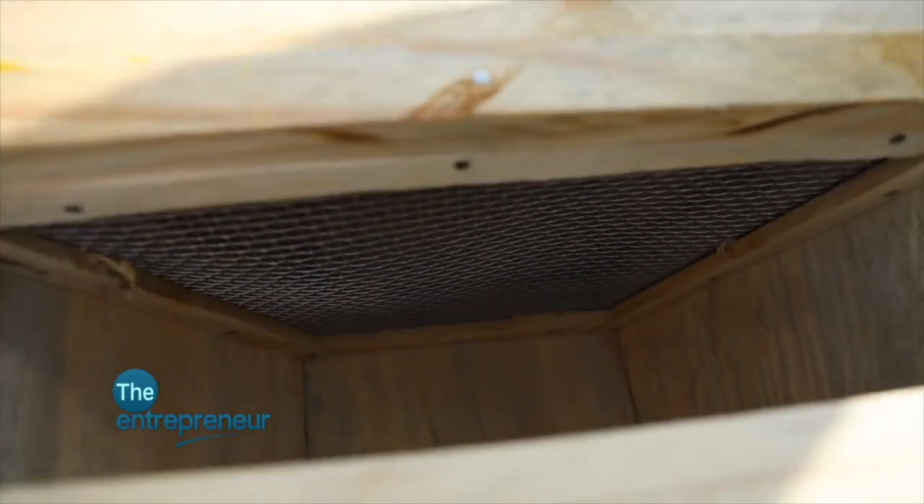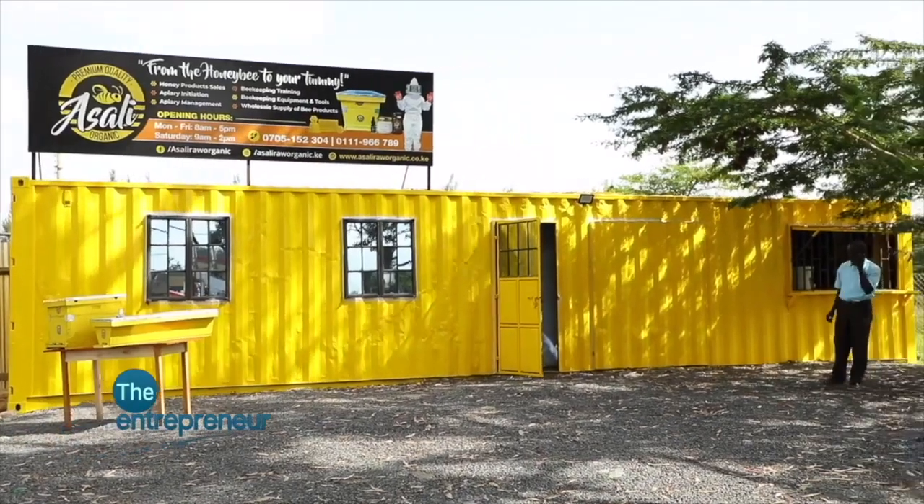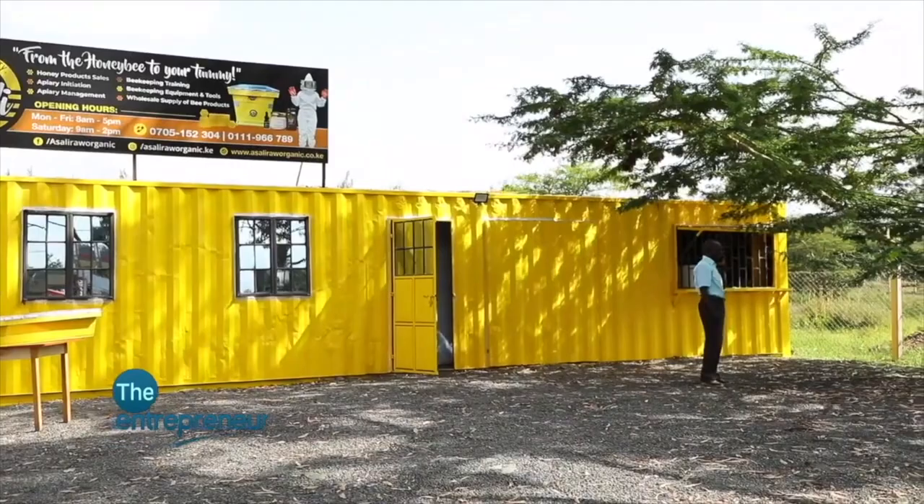It's actually interesting because I followed my mom for training. My mom told me, 'Let's go for a beekeeping training at the Ministry of Agriculture,' and she just wanted company. So I went for the training for a week and took up the business from then. I stumbled upon it after high school — yes, so it wasn't a planned business.